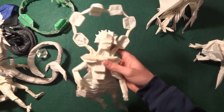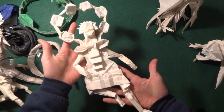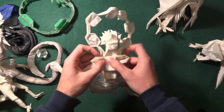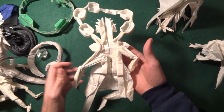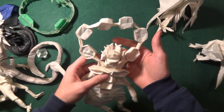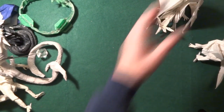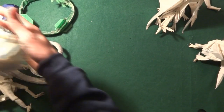Next up is this one: the God of Thunder. I don't remember who it's from but I folded it from the crease pattern. I don't really like the shaping — it's not that great — but the head doesn't look too bad actually. The body could have been better.